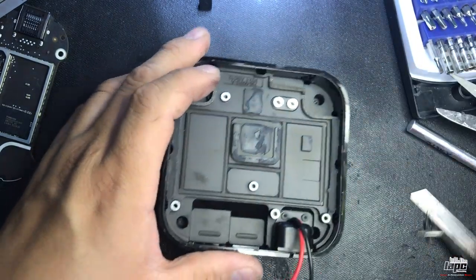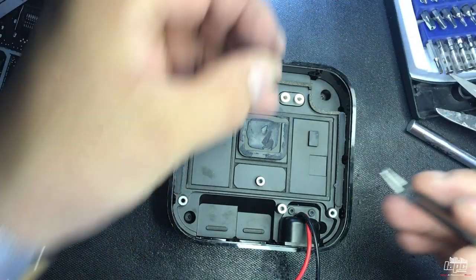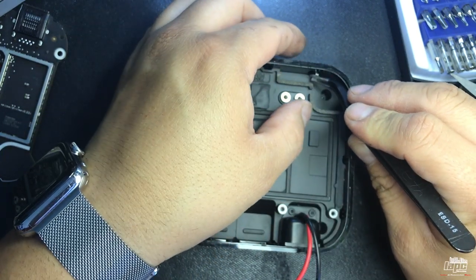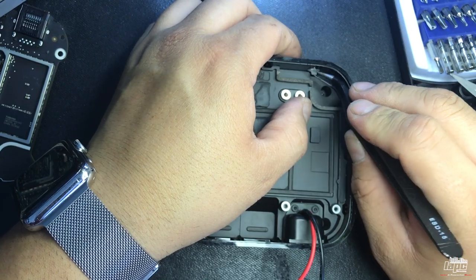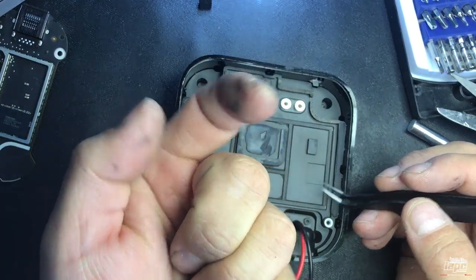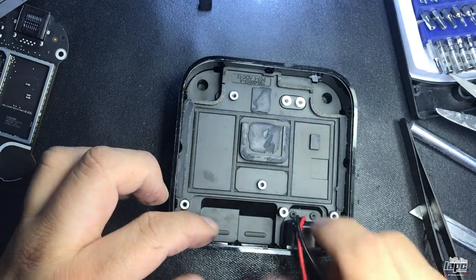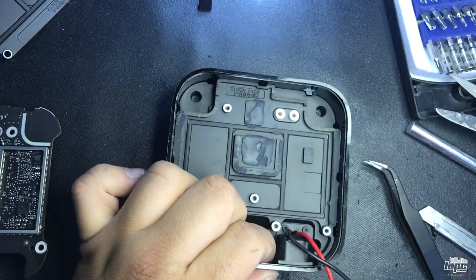Get your tweezers and put this little plastic piece back — remember it was facing up. There you go — that's for the LED of the Apple TV. The little hook is facing up. Now we're gonna put the cables to the side and make a small hole here for them.